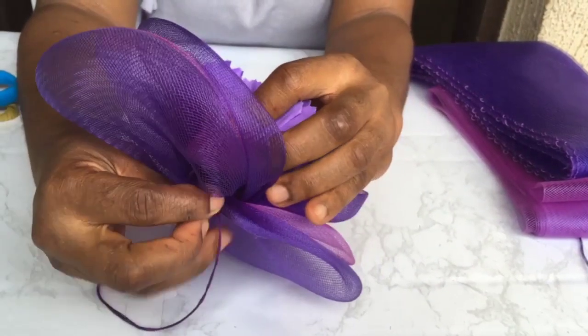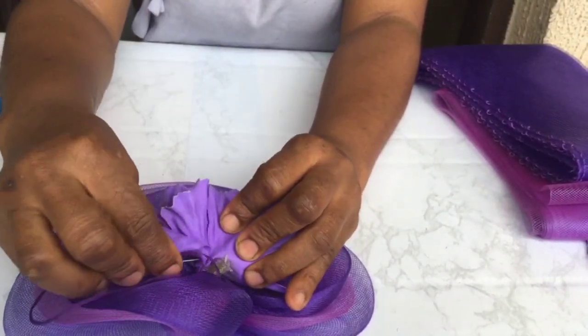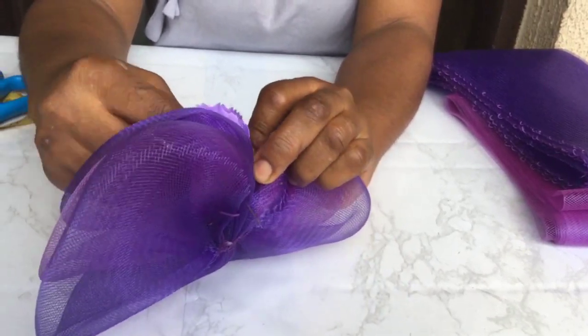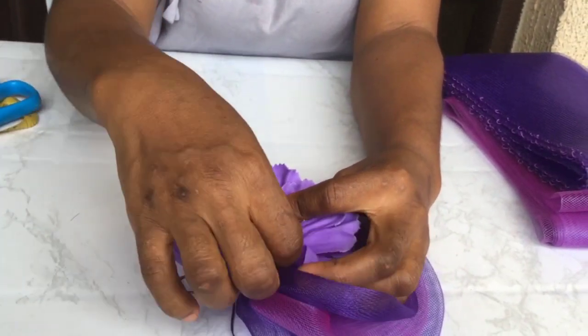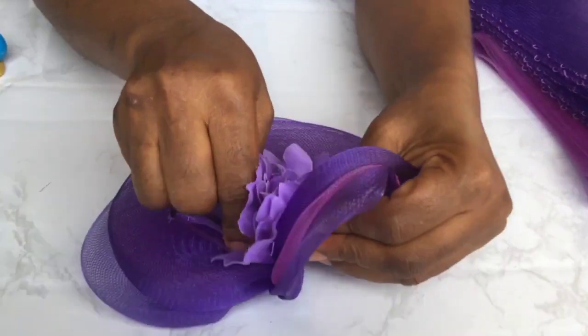You can see how I'm opening the flower below like this and grabbing it. I'm going to do this all the way round. That's to ensure you don't see the sewing done on top, and you also don't see the back part of the flower.